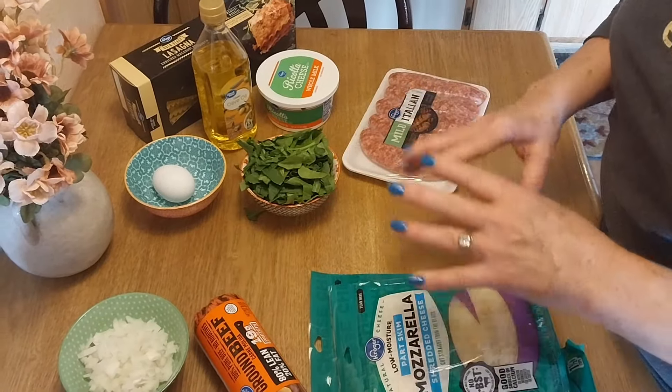I just took these out of the oven. I baked them for about 45 minutes and then put them under the broiler for about five minutes. They're nice and cheesy, pretty, and done. I'm going to let them settle for about 10 minutes and then I'll plate one so you all can see it.